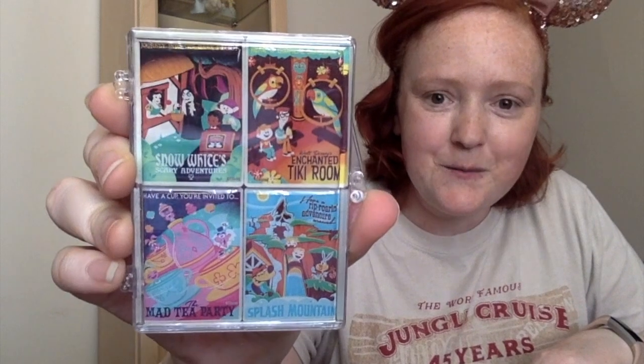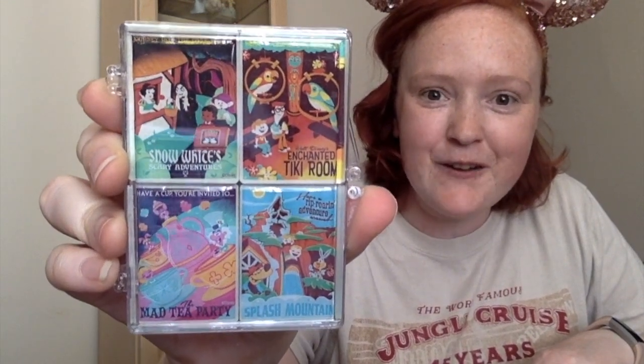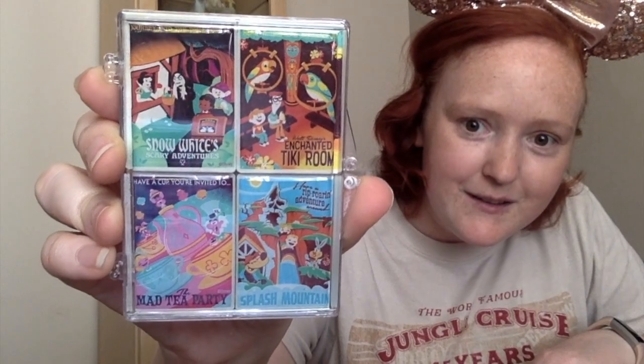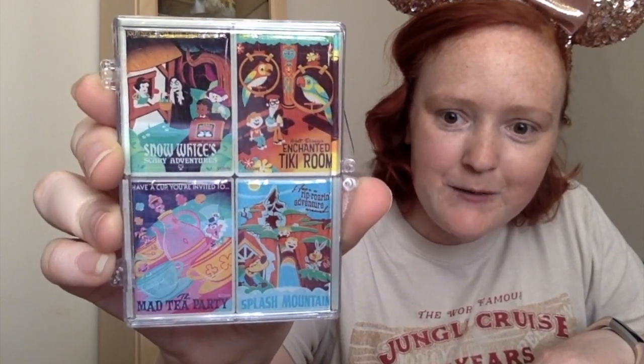So the other thing that we got was the magnet set of attraction artwork. You've got Snow White, you've got the Tiki Room, you've got Splash Mountain, and you've got the teacups. This is perfect because we moved recently and I can't find most of my fridge magnets, so we're still having to rebuild our fridge magnet collection.